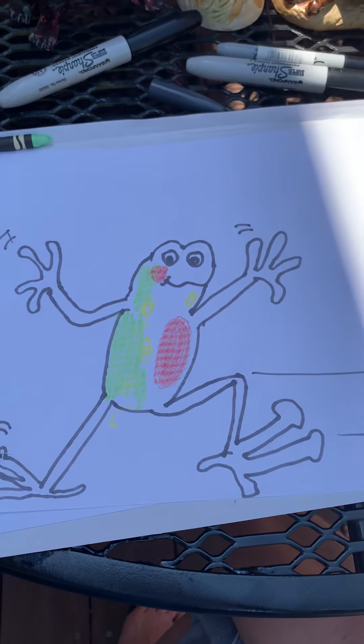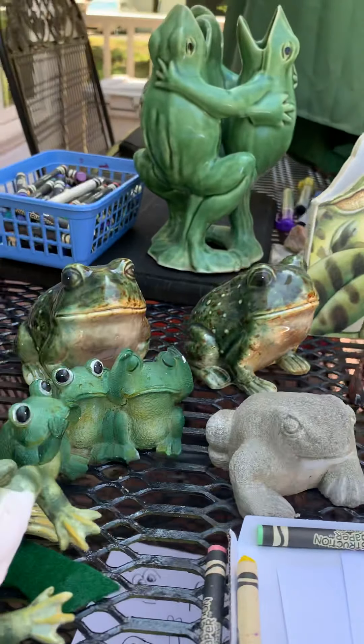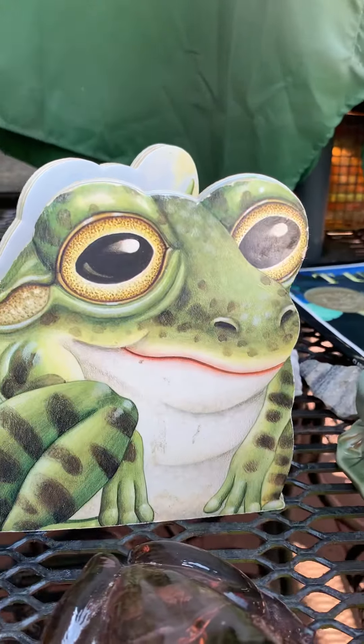So you can finish up. I'm going to finish this up off camera. I hope you enjoyed drawing one of my favorite animals, the frog. Ribbit, ribbit!